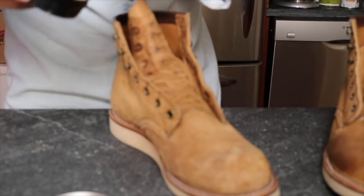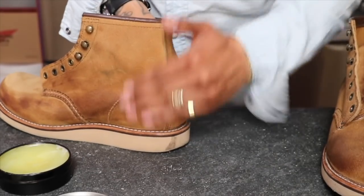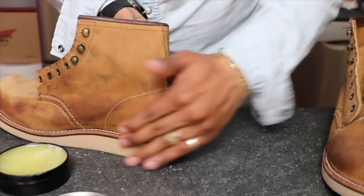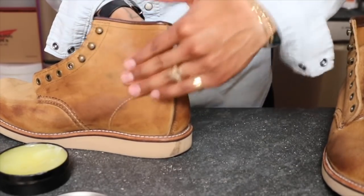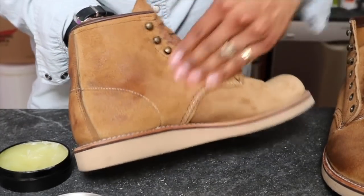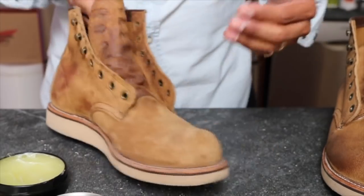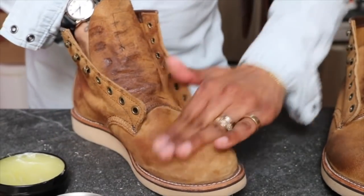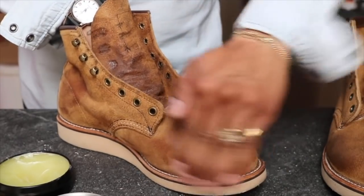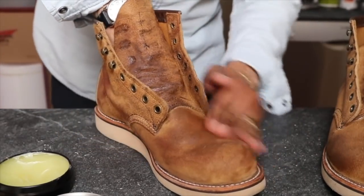Now for sure if any water hits it, it's definitely not soaking in — with mink oil on there it'll just roll right off. If I did this to my 8113s, which I haven't done, I think I'd just buy another pair of 8113s and apply it from the start and see how they turn out. The pair I have has its own characteristics over time, and they definitely have some crocking from denim, but I don't wear those as much.